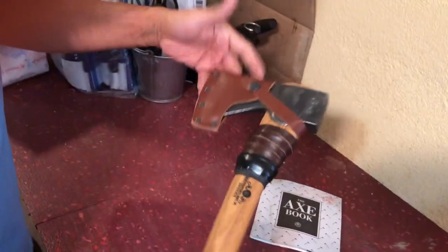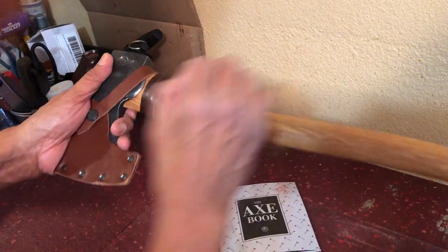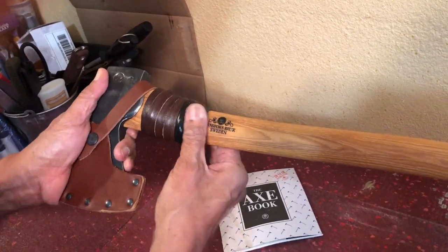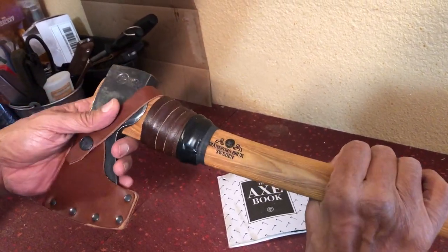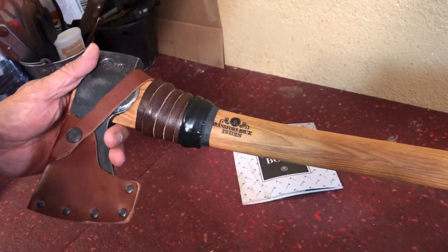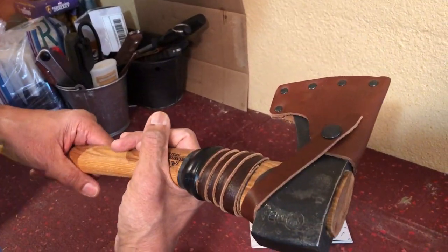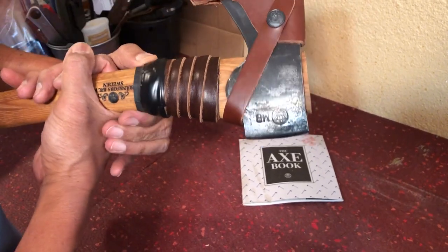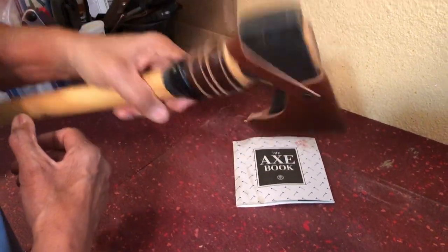And there's the finished product — looks pretty nice. The leather pretty closely in coloration resembles the sheath. I could probably do a much better job if I take my time more, but for the sake of the video I did that pretty fast. But that is how you would wrap your Small Forest axe handle. You could also use this wrap to wrap other axes such as the wildlife hatchet, your carpenter's axe, or your hunter's axe made by Gransfors Bruks.